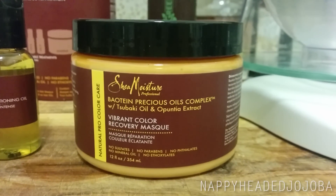This is the Rehydrating Cocktail Mix. They come with the conditioner and then three little oil blends inside. The one I actually got a chance to try on my most recent wash day was the Vibrant Color Recovery Mask, so I just wanted to tell you guys what I thought.